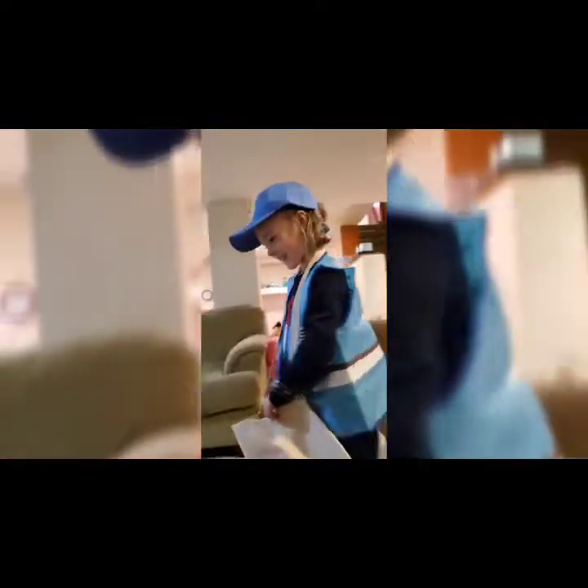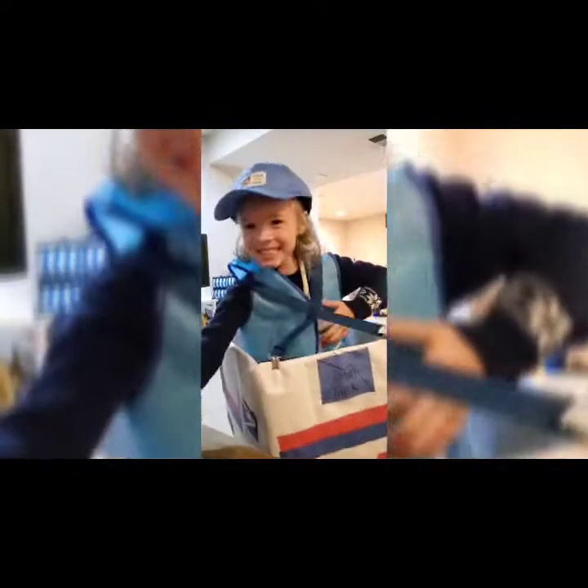Thank you, mail lady! Thank you for my mail! Have a great day, stay safe out there! Oh, she's driving backwards — clearly not driving safe! Ma'am, do you know you're in your car wrong? You're in there backwards, ma'am!